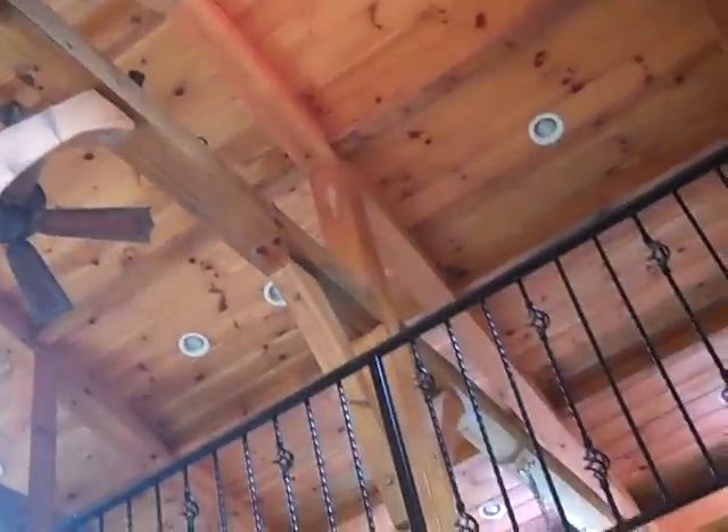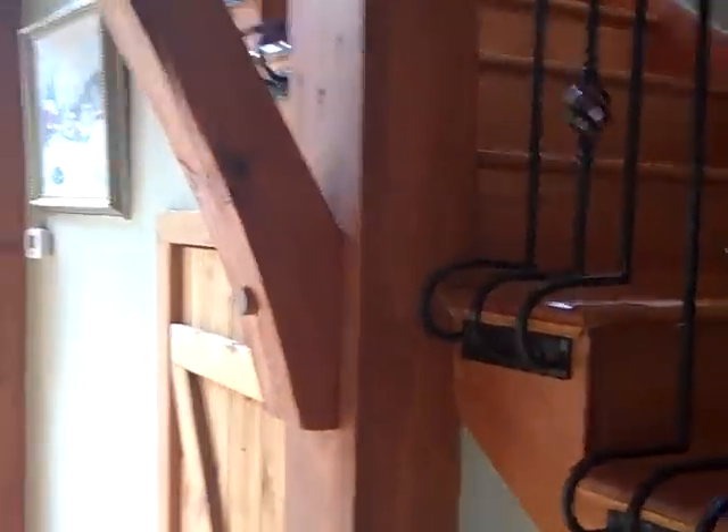I never did a video of my timber frame before. I just thought you'd understand it and appreciate it, so I'm sharing it with you. All right, Wrangler Star — God bless you.